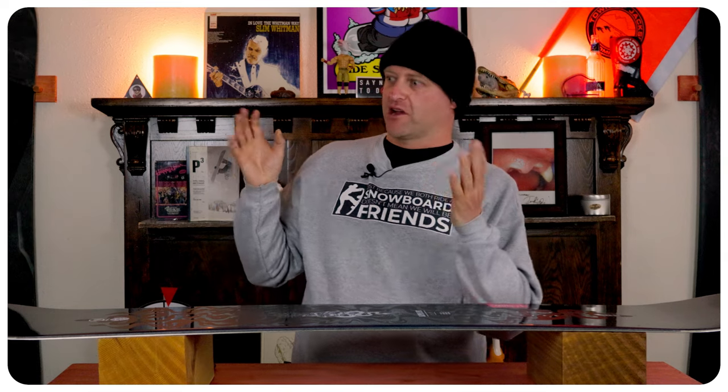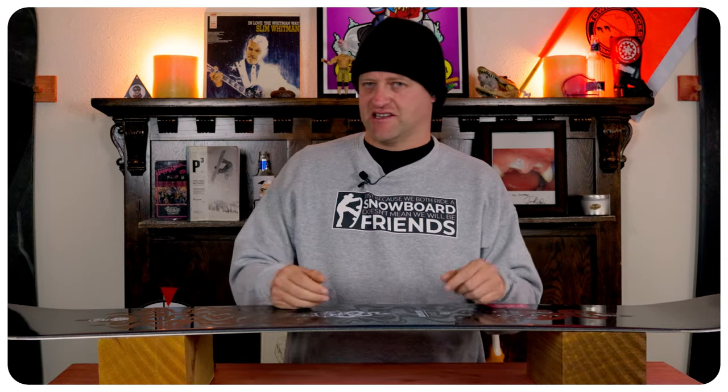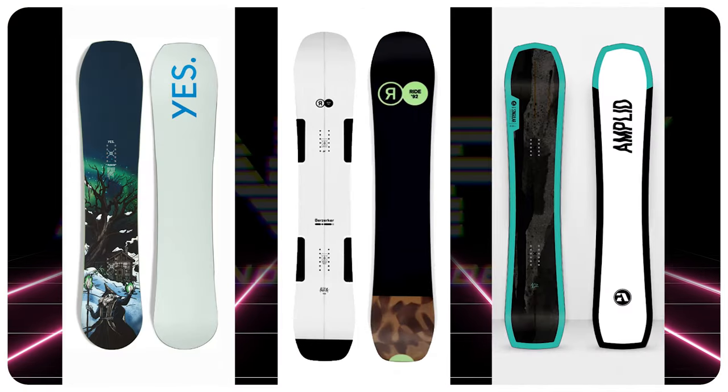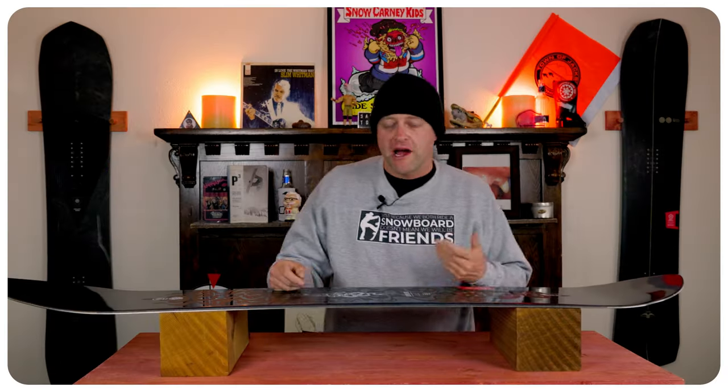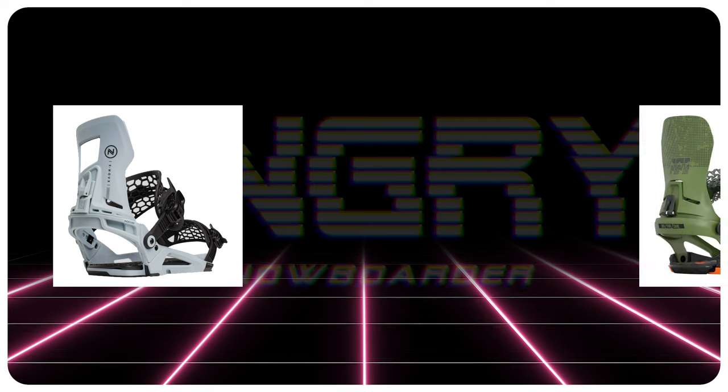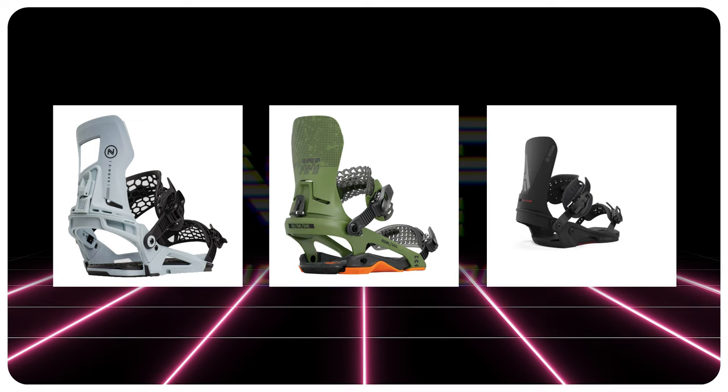It's not a bad board — it's just not something that super stands out where I'm like, oh my God, I've got to have it. It's a board you can get on and it's consistent. Comparable boards: the Yes Hybrid, the Ride Berserker, the Amplid Singular. Finding recommendations: the Nidecker Kaon X, the Rome DoD, the Union Atlas.